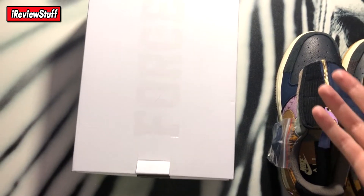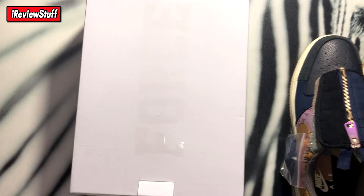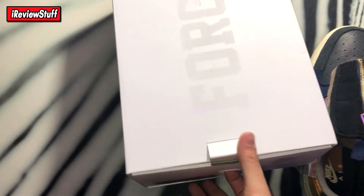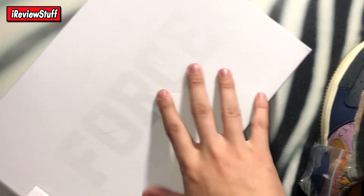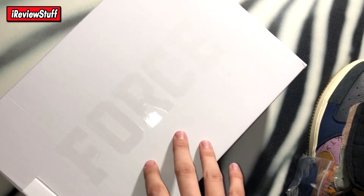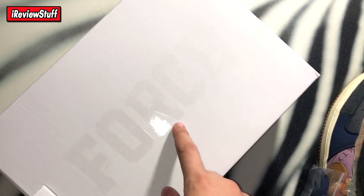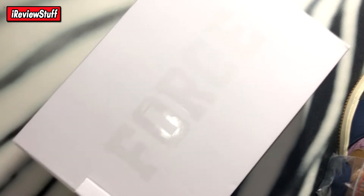I don't know if I'm getting shut down anytime soon — I'm at 1.5k subscribers as of making this video — so we'll see. But anyway, this is the box you get with these Air Force Ones. It's just a regular special Air Force box, the same kind the other Travis ones came in — the MoMA Air Force One, Off-White, MCA Off-White Air Force One.